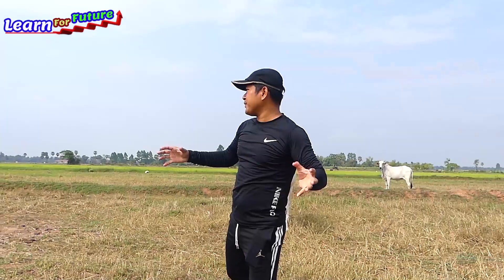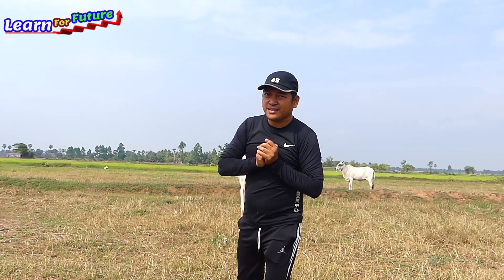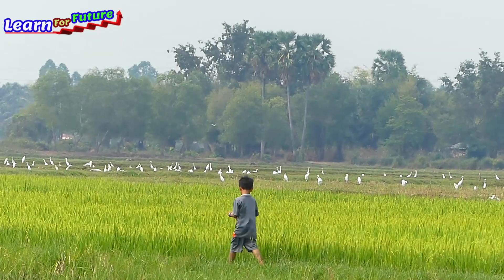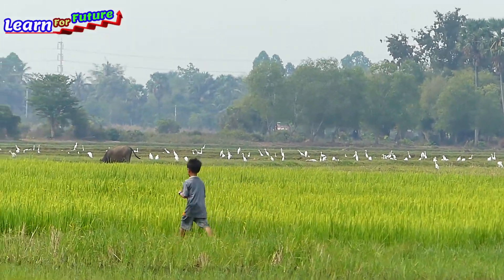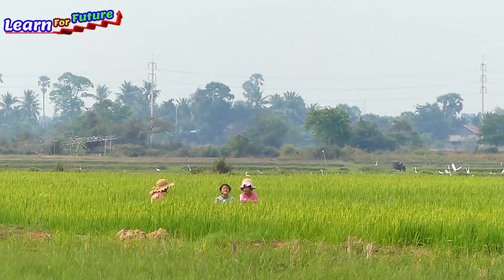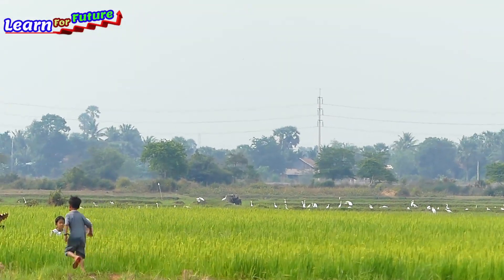Let him natural here, it's a lively place. You can see many birds over there. In this field we have a lot of birds, cows, and many many things. This is very natural and I like this a lot.